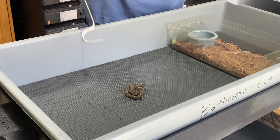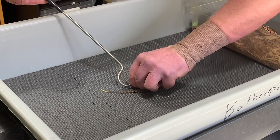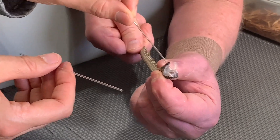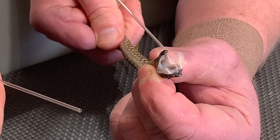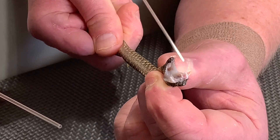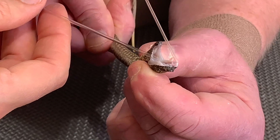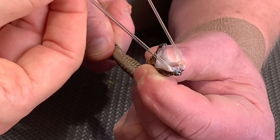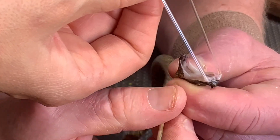Now we're on to the juveniles. Hard to believe that these little things can grow up to be as large as these adults. What we're doing here is extracting venom for a particular project that's interested in ontogenetic change — from babies to adults. So what that means is, how does the venom change from the juvenile to adulthood? We're providing venom from this baby and from the mother and father, which were the first two snakes in the video.